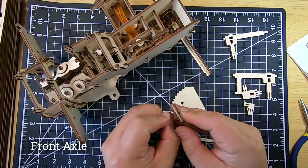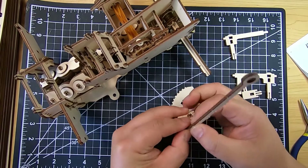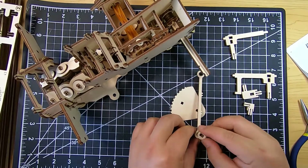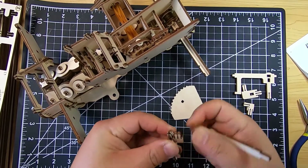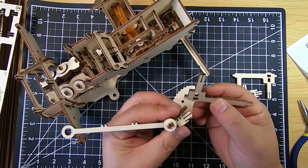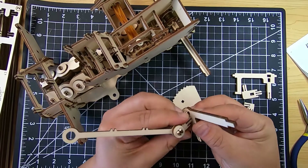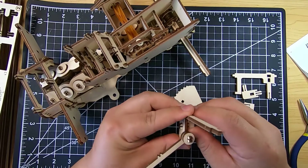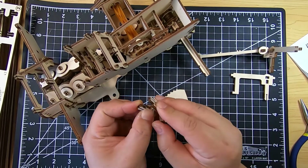Now it's time to build the axis for the front wheel. They're going to be connected together so that when you rotate one wheel the other wheel rotates at the same time. This axis is a really awkward piece — there are multiple angles, and they're all long pieces, so it becomes very unstable and wobbly. It is a little bit difficult to put the pieces together when attaching it to the main body.